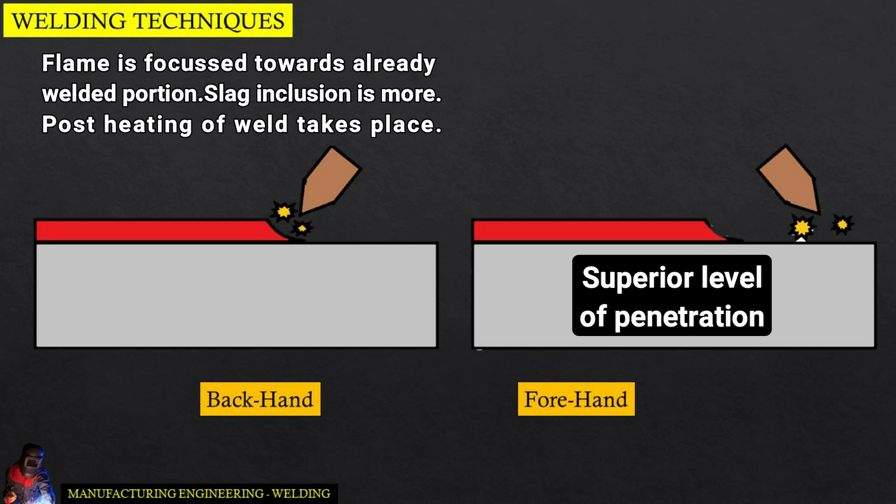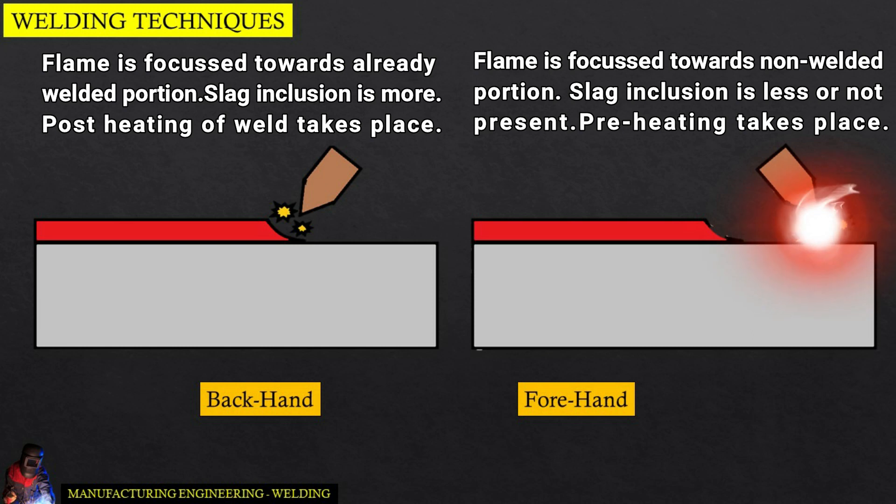In forehand welding, the flame is focused towards the non-welded portion. Slag inclusion is less or not present, and preheating takes place.